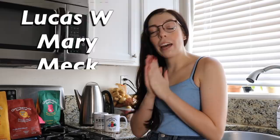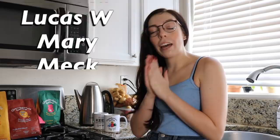Shout out to my patrons — thank you so much for supporting me on my Patreon. If you'd also like to support me, that'll be listed down below. If you'd like to follow me on all my social media, that'll be up here. Have a lovely day. Goodbye.